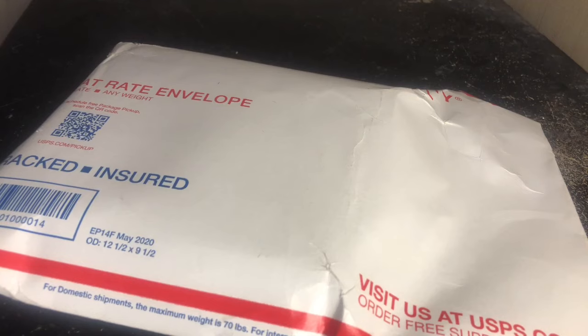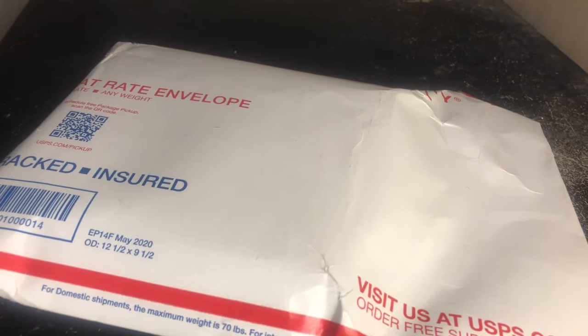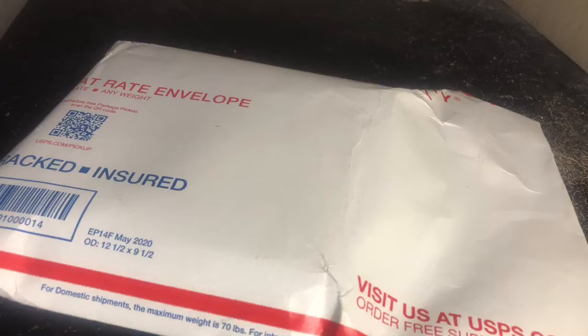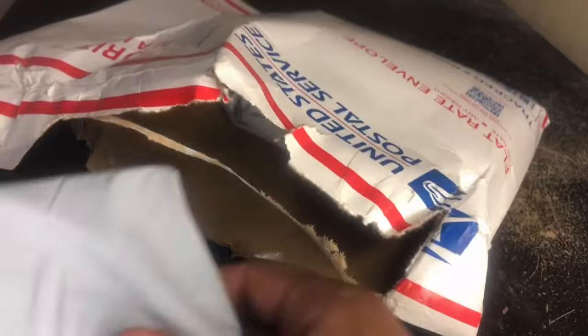We have another unboxing video for you. This is a package from Props Wholesale — I ordered it at the beginning or end of last week, so it took about four days to get here. Let's go ahead and get into this. As you guys know, my primary focus on this channel is prop money. There are a couple things here, so let's open this up and see what we've got.